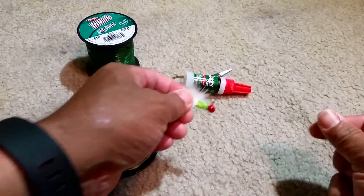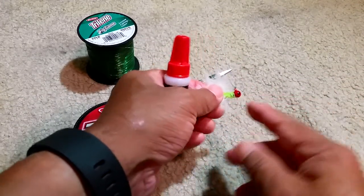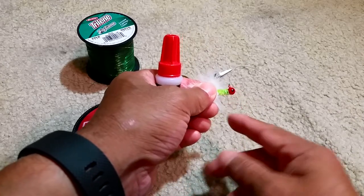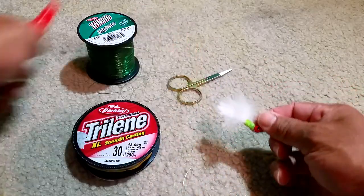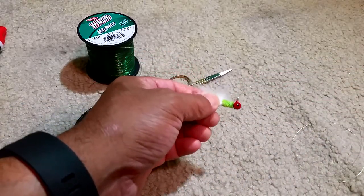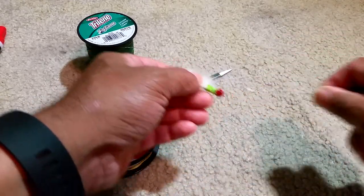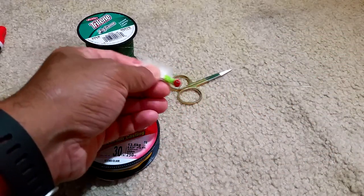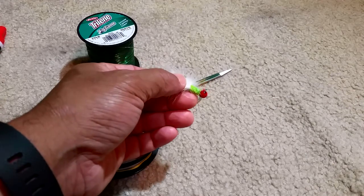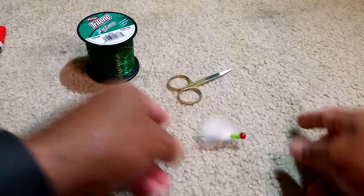We'll start by taking some super glue and applying it to this portion of the crappie jig, just to make it last a little bit longer — a tip we learned from Texas Fishing Forum. Then we'll put in about a foot of line on the crappie jig and just use an improved clinch knot, or whatever your favorite knot is.